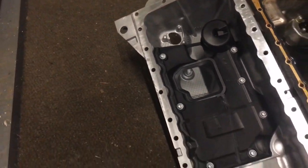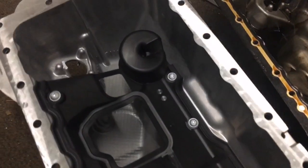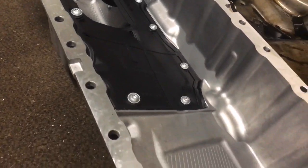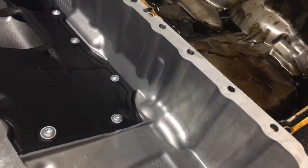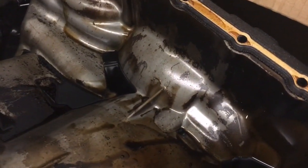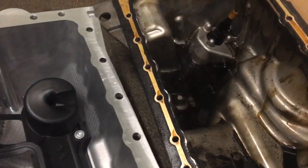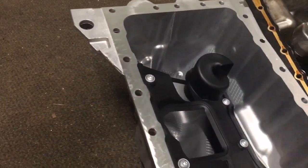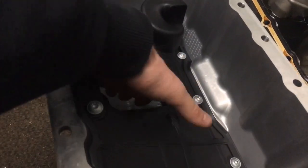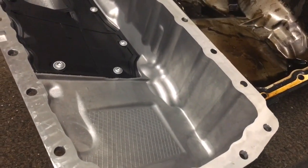Obviously the difference between the two sumps — this one's got the baffles and I think it's slightly deeper as well. It does look slightly different on this side. So you've got your baffle there. Those are your differences between the two: you've got a great big void in this one where the oil can just slosh about, and then this one it's nice and sealed in there for your oil pickup so your oil pickup always picks up something. It's difficult for the oil to get from there to there — obviously it will get there — and that's why you've got the second oil pickup.